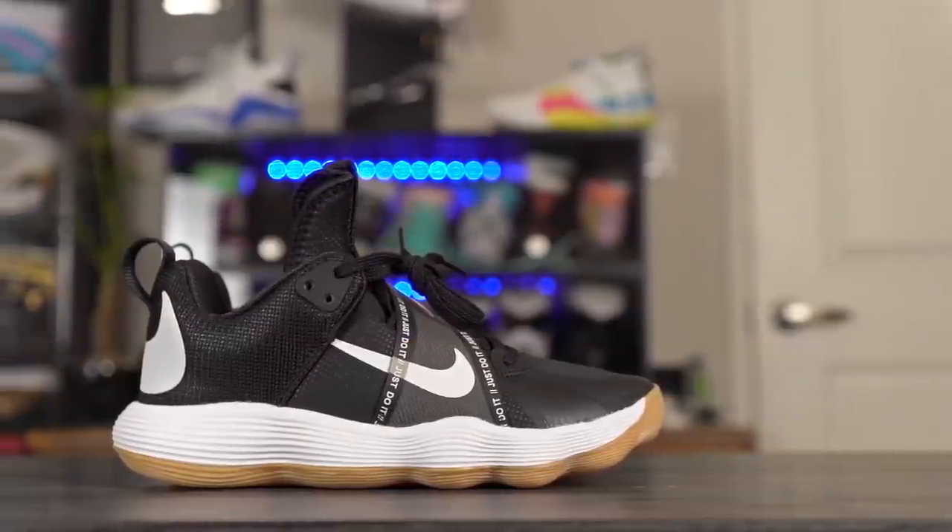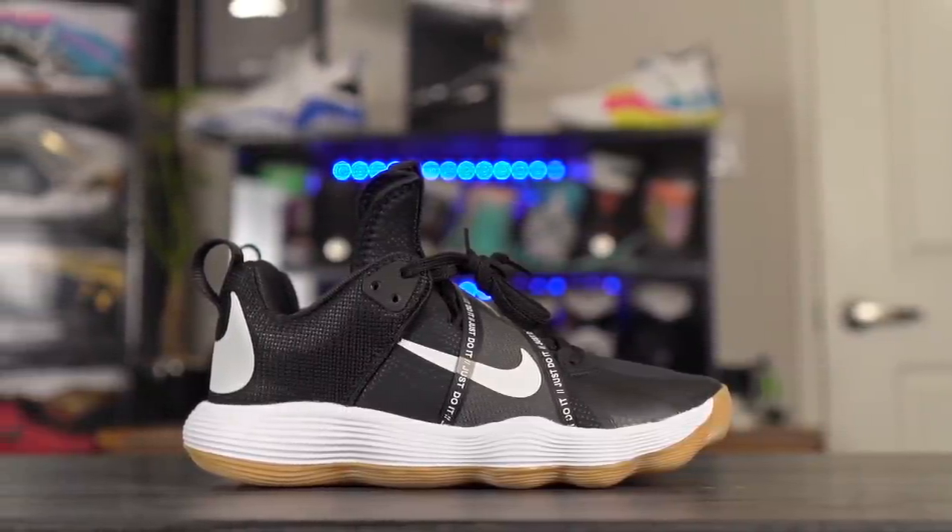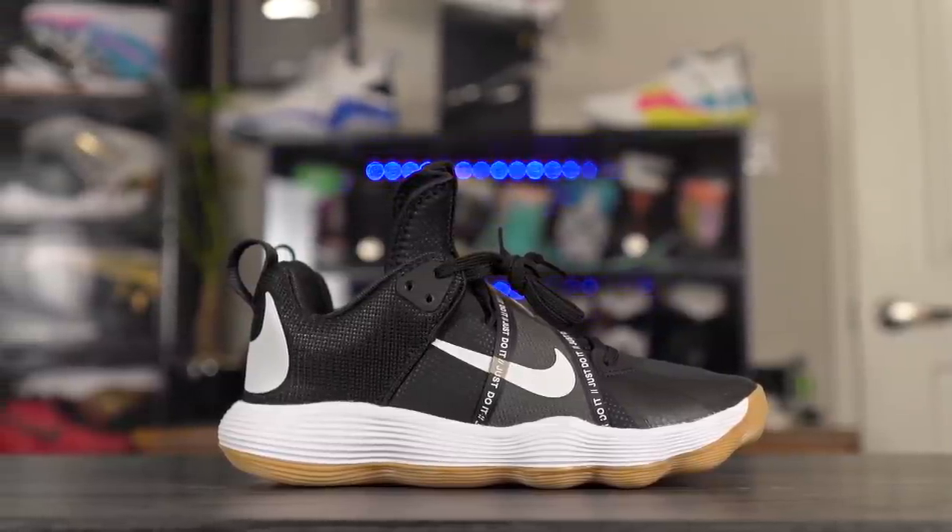What's up guys, I'm Sammy and welcome back to the Soberless channel. This is another episode of Does It Basketball, and today we're looking at the Nike React Hyperset. This shoe is a volleyball shoe, and a lot of volleyball players play in basketball shoes because the movements are pretty similar — you're jumping a lot, and the lateral movements aren't too different depending on your play style.